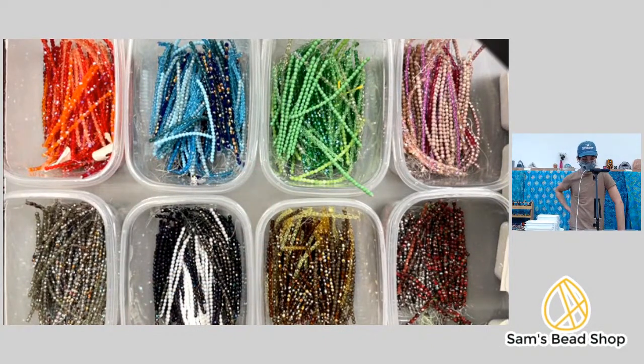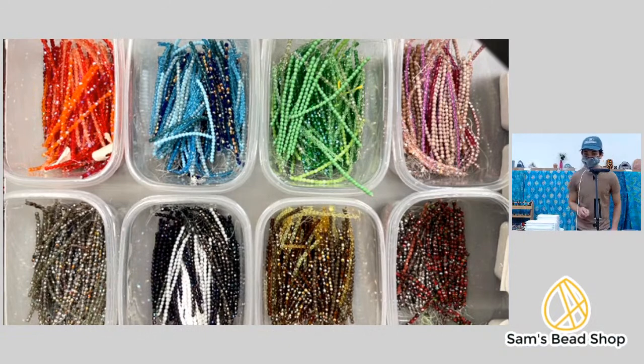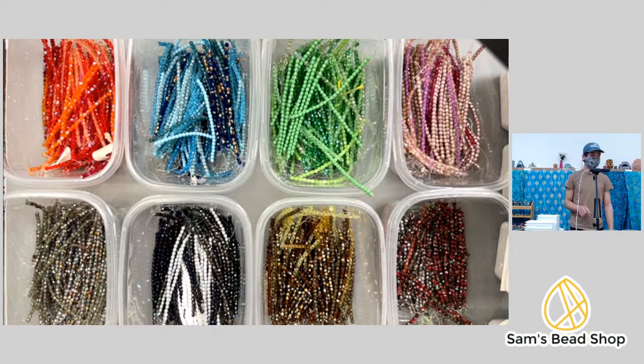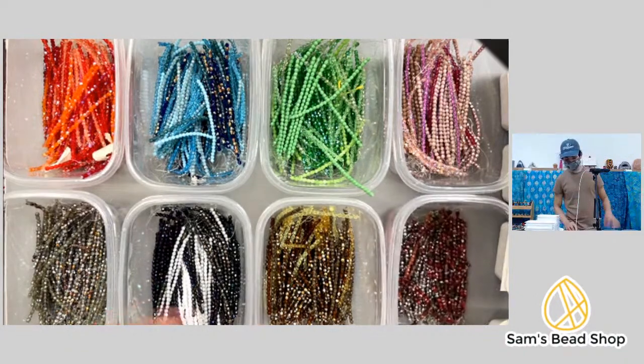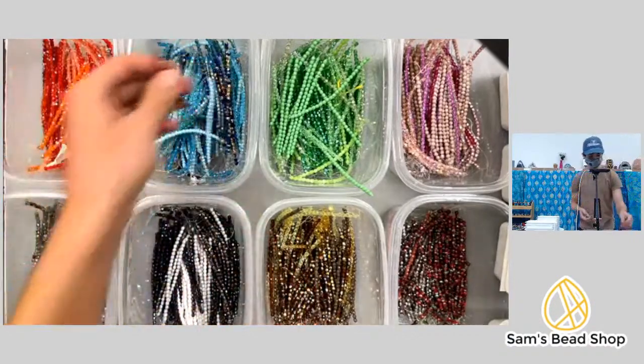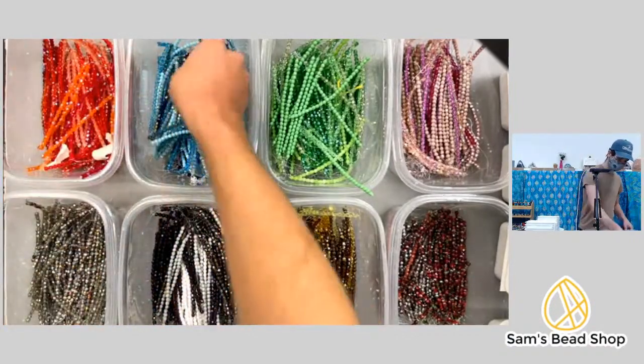While I make these, this could also be a Q&A. If you're just joining, hit us in the comments. Lynn's watching while she's bagging up bead box items — how are you doing, Lynn? Great, good to see you!